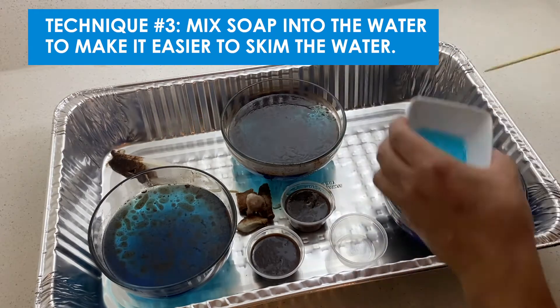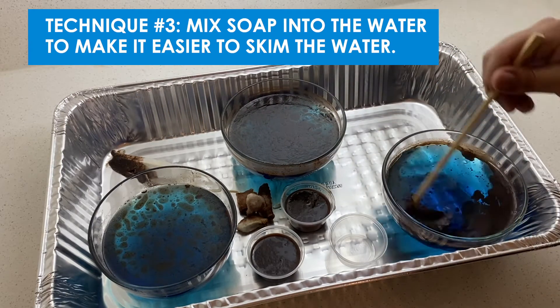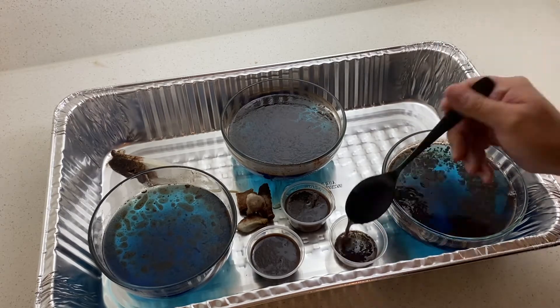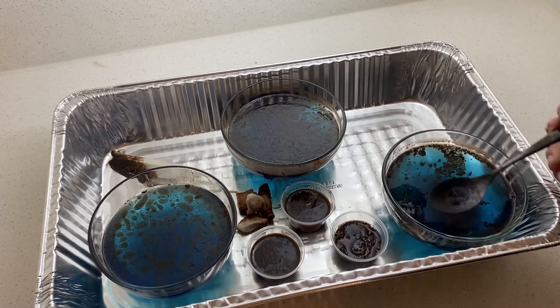The last technique I'll try is to use soap. I'm only going to put a couple drops of soap in the water and gently stir it. You might notice that as you stir, the oil will start to get trapped in the bubbles. This might make it easier to skim the water once you've done this.